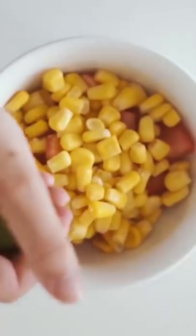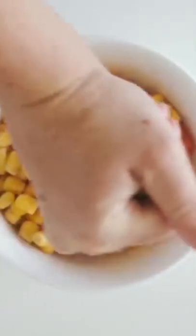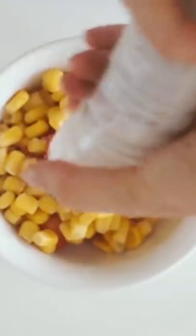I was feeling something savory, so I first started by putting one chopped tomato as well as a handful of corn into a bowl. I then added in the juice of half a lime as well as a little bit of salt.